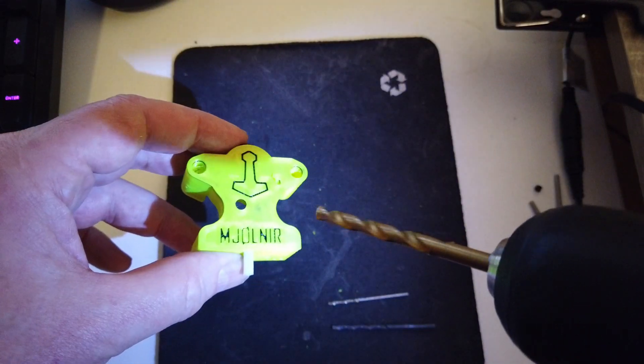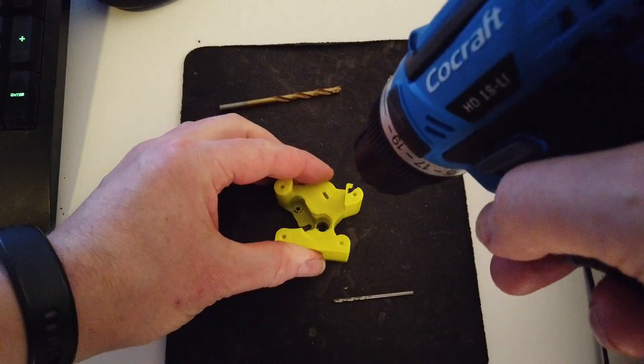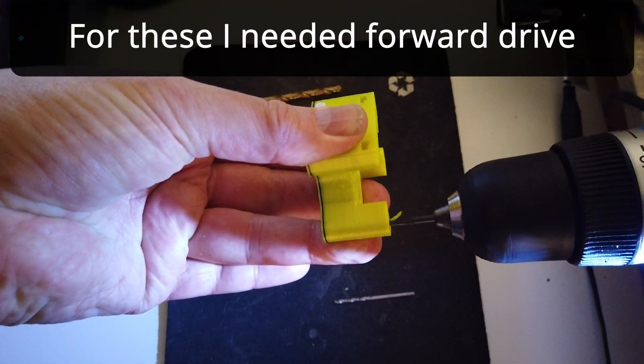When drilling the holes, you can start off by running the drill backwards. If this does not work, then run it the right way around. For the deeper holes, you typically want to run it the right way.